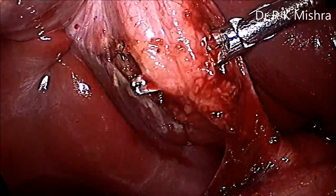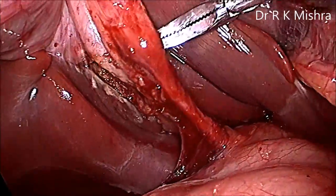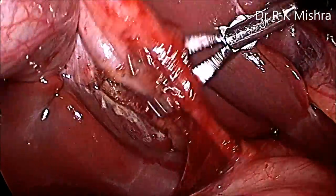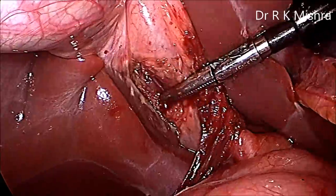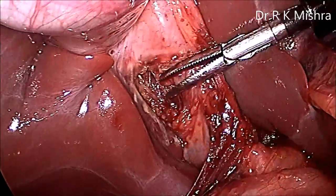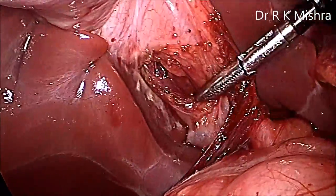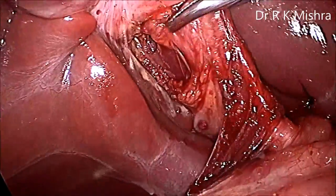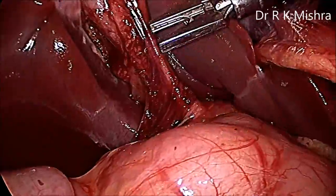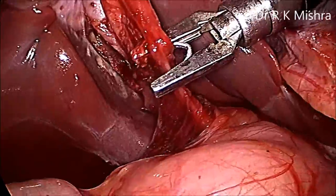This way you can make anterior and posterior windows in the Calot's triangle. As we know in laparoscopy, the inferior surface of the liver is very important to visualize, and both windows are now created. In this situation, the option is up to you — you can use a Hem-o-lok, clip, or a knot. Here for the cystic artery we are using a titanium clip; you can apply three clips.